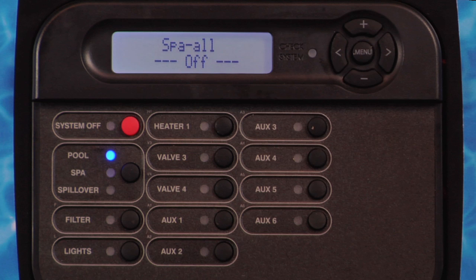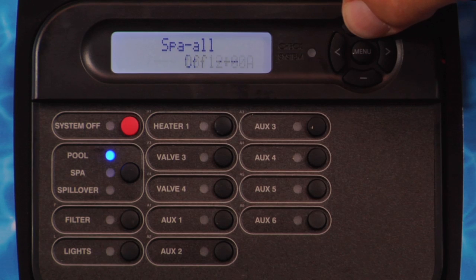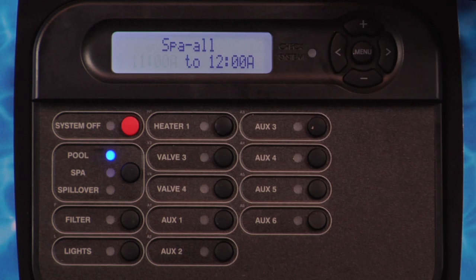If the ProLogic is configured for pool and spa standard, Spa All or Spa Weekend and Spa Weekday will be displayed. Press the plus or minus button to set the start time. During the programmed time, the system will automatically switch to the spa mode and turn on the filter pump. The heater will automatically heat the spa up to the programmed spa temperature.